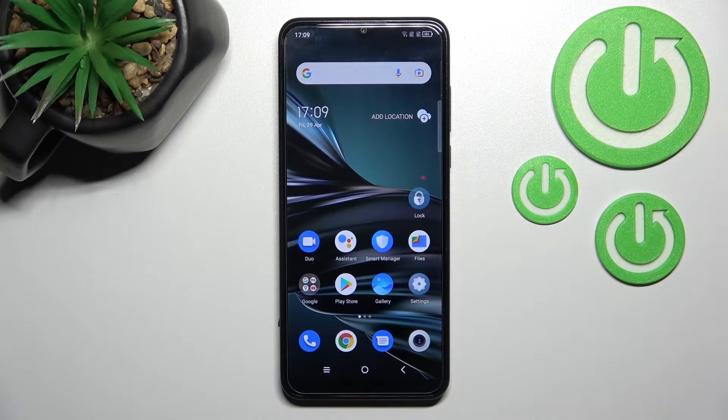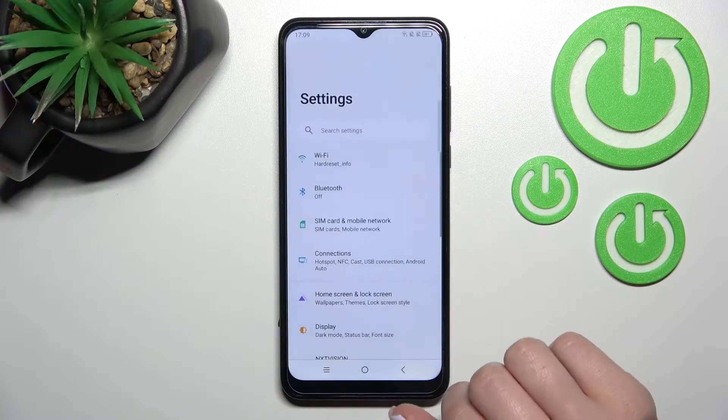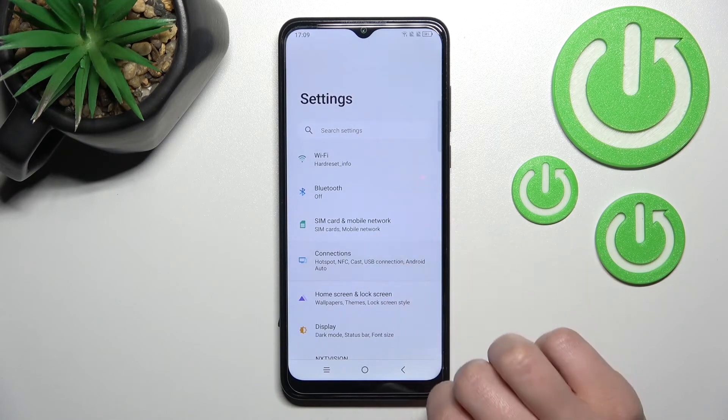Welcome to your TCL 30 SE. I'll show you how to disable or enable NFC on this device. First, go into the Settings application and then click on the Connections section.